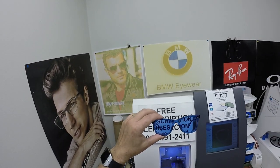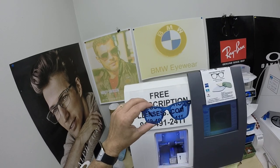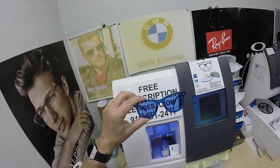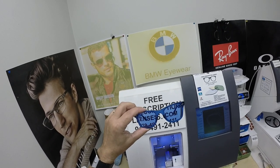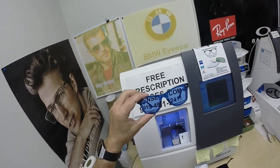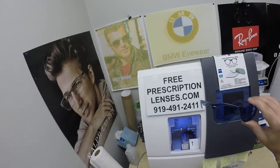The other nice thing about the Zeiss Photo Fusion lenses is that they block 30 to 50 percent of the harmful blue light emitted from today's electronic devices such as cell phones, tablets, and computer screens.